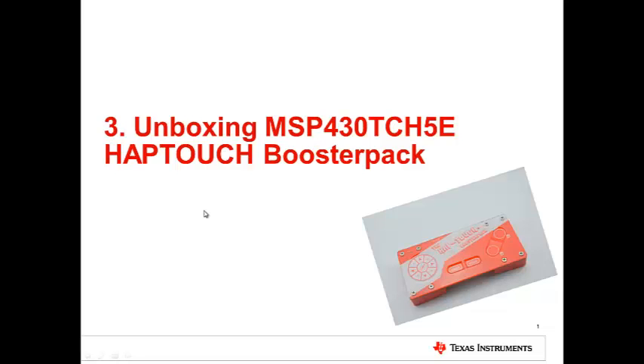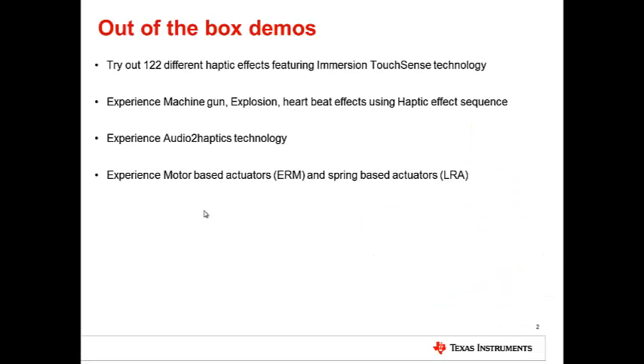Hi, my name is Pradyam Ramkumar. In this video, we will go over the out-of-the-box experience for the Haptouch Booster Pack featuring ultra-low-power MSP430 capacitive touch and Immersion TouchSense Haptics. Out-of-the-box, you can experience 122 unique haptic effects featuring Immersion TouchSense technology.